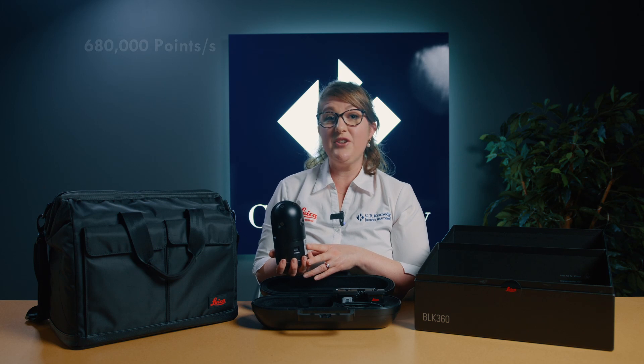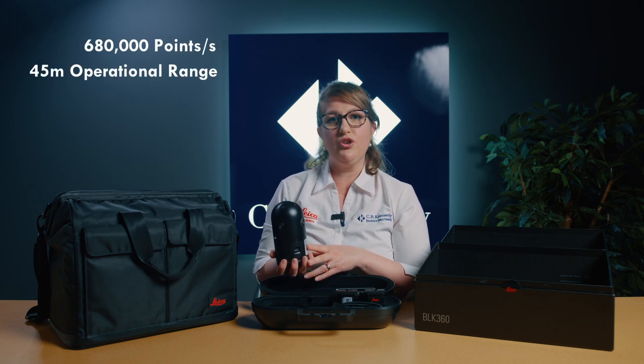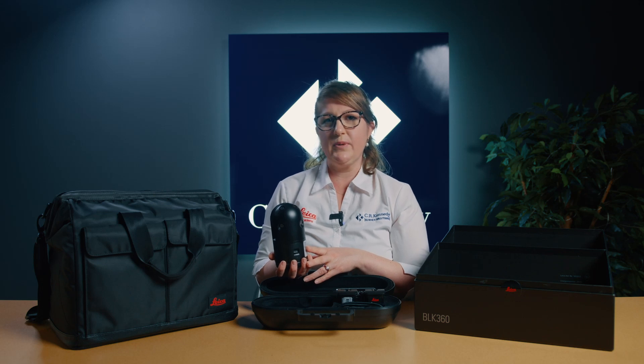The scanner collects up to 680,000 points per second and has an operational range of 45 metres. This scanning speed means that you can scan a complete full dome scan in as little as 20 seconds whilst achieving a three-dimensional point accuracy of 4mm at 10 metres.